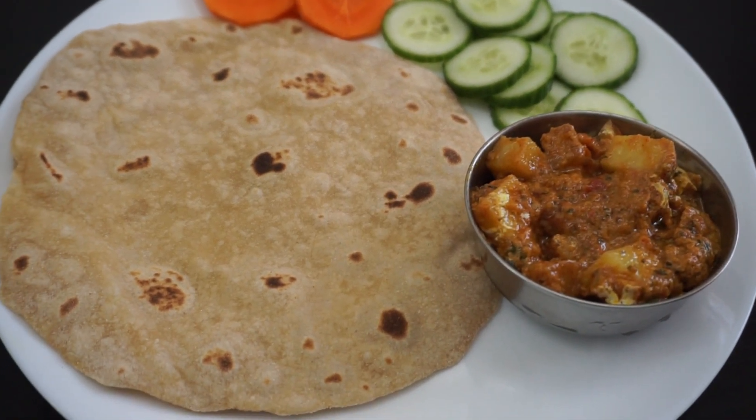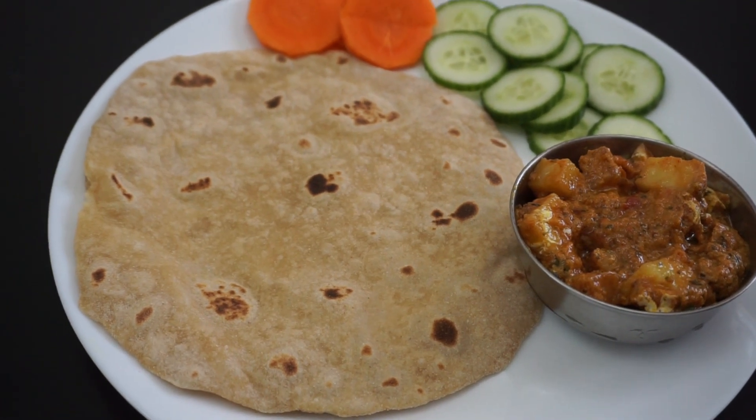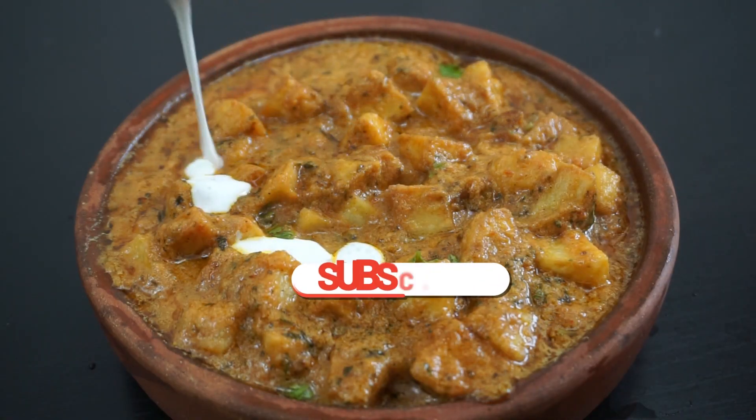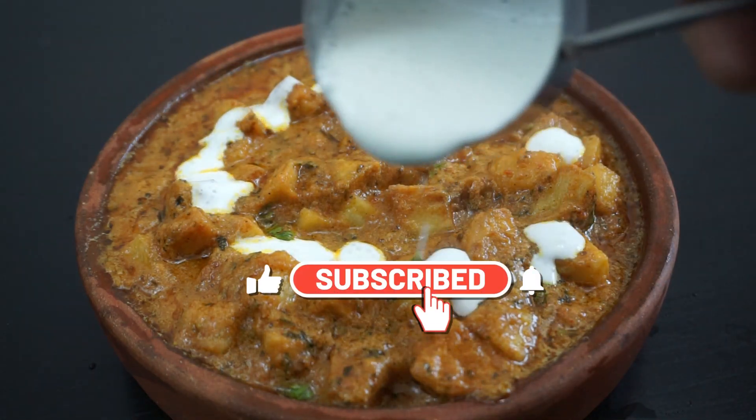I am going to share a special recipe with you. I am going to try a recipe for this one. You can try a recipe for this one.